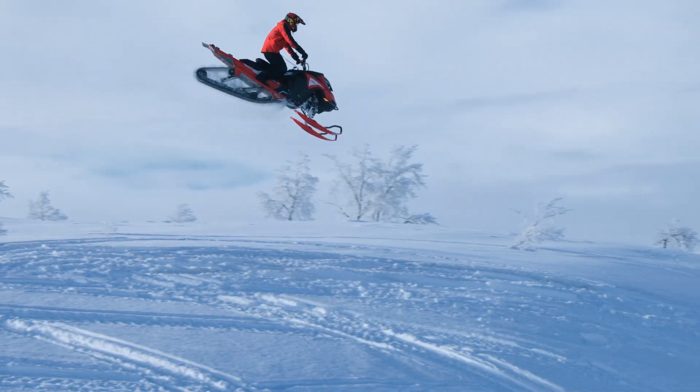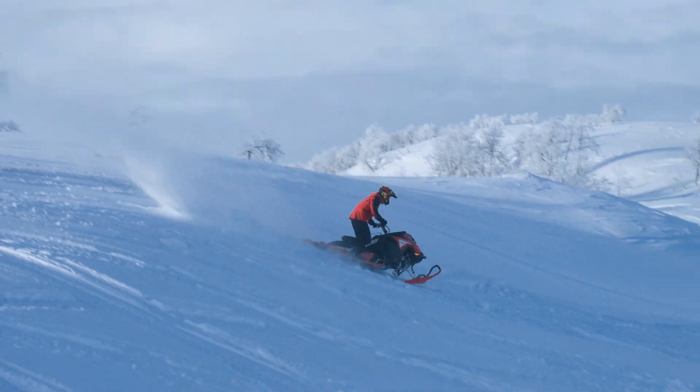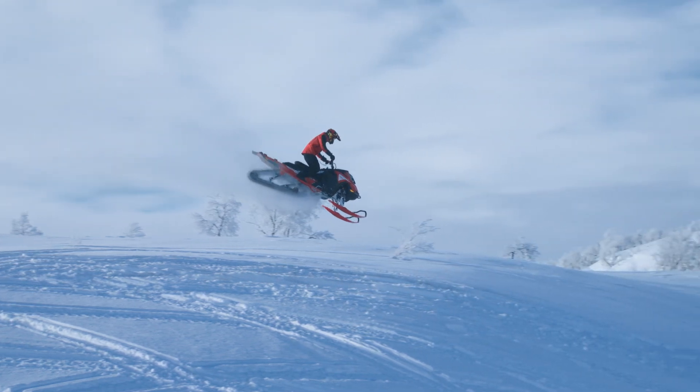I can either hit the throttle, gaining more track speed, and this will bring the nose higher up, or I can brake. When I hit the brake the track will slow down, bringing the nose down. This will help me adjust my angle to come into the landing in the right way.